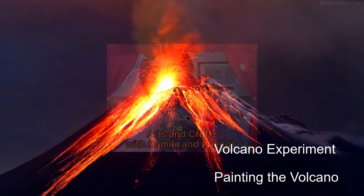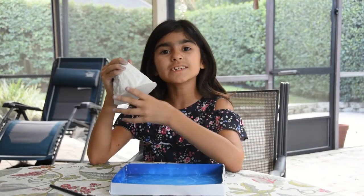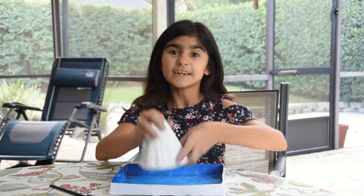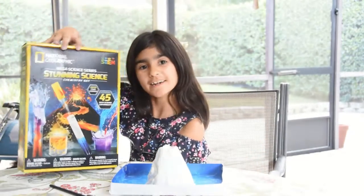Arts and Crafts with Camilla and Friends. Hello everyone, today I'm going to be painting the volcano which is made out of plaster. If you want to do the same thing, here is the science kit that I've gotten.